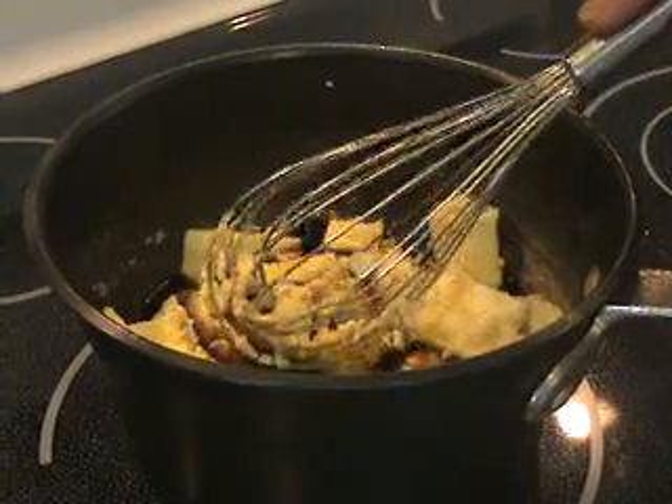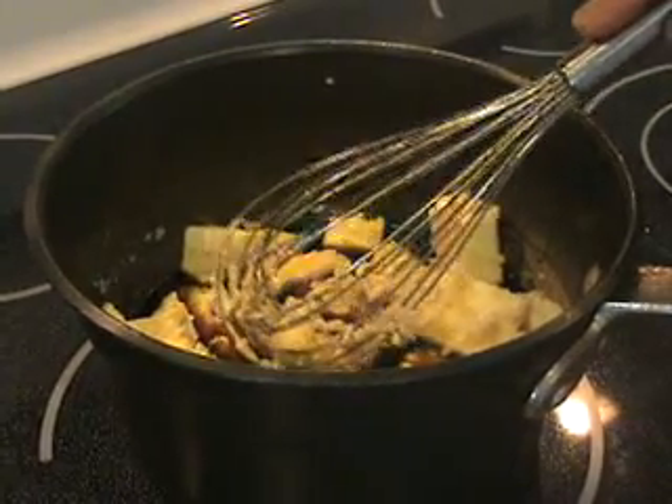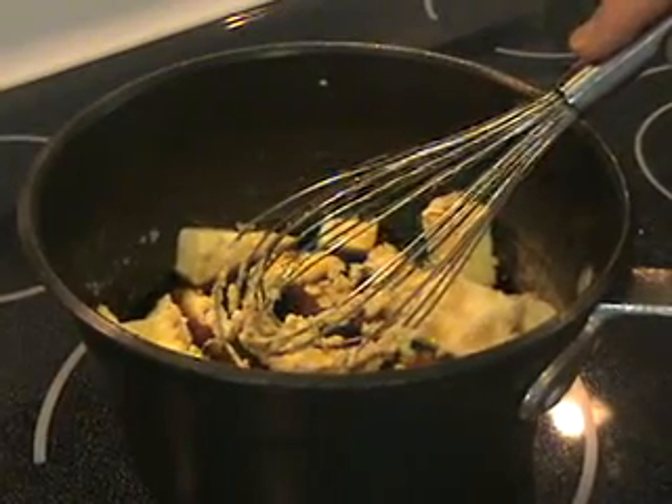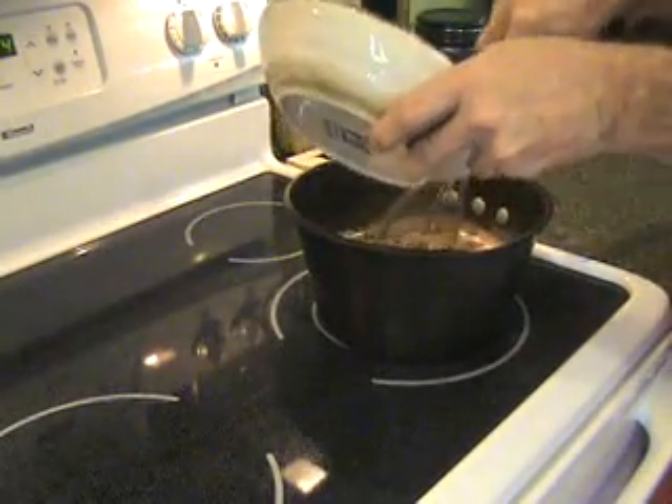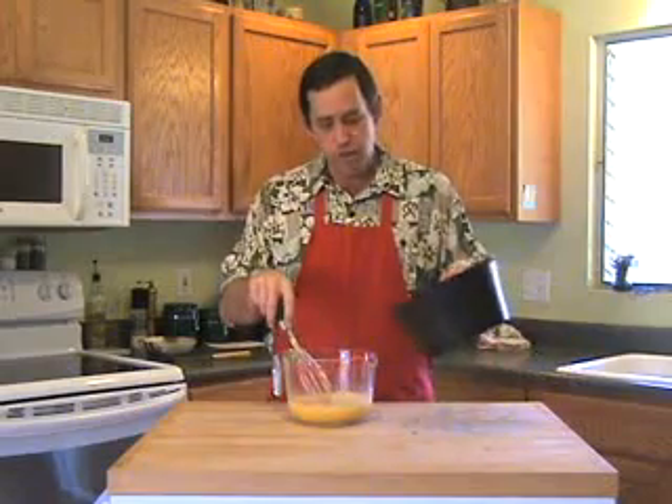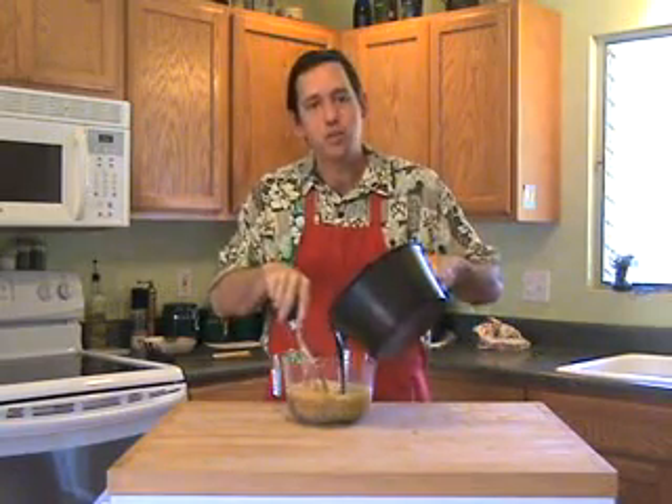In a large saucepan over low heat, combine your butter, sugar, hot espresso, and vanilla, and whisk until the butter is melted and the sugar is dissolved. Off heat, add your chocolate and whisk until melted. Let the chocolate cool for 5 minutes, then add it to the eggs and whisk until completely smooth.